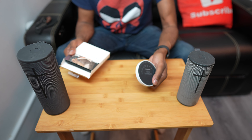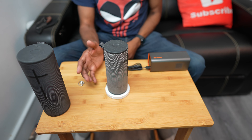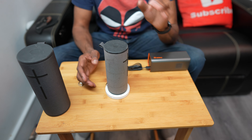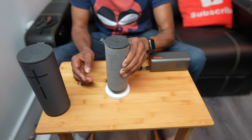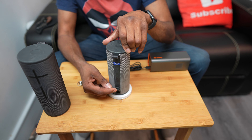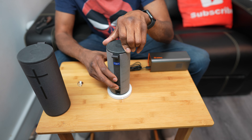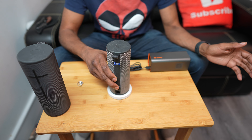All we have to do is pop it on the dock and we're good to go. Don't forget to like and subscribe. If this video gets 4,000 likes I will buy one of these speakers and a dock for you. Another cool thing is you can pair 150 of these together for some awesome party mode sound.